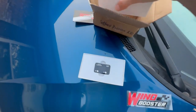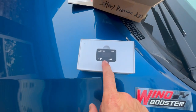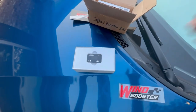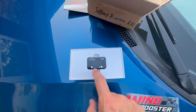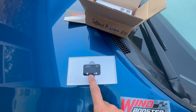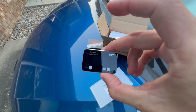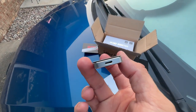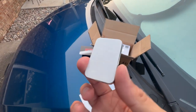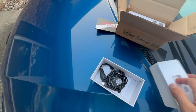This is the little Wind Booster controller — it looks like a throttle controller similar to other brands. It sits on your dashboard or somewhere nearby. It hooks up to your throttle pedal, and the other part connects to the harness. It has 3M tape on the back so you can stick it somewhere on your dash.